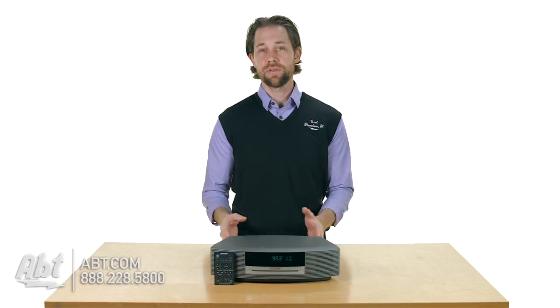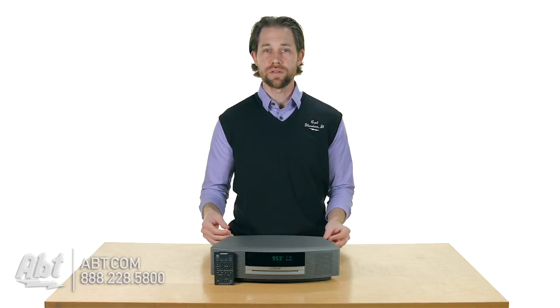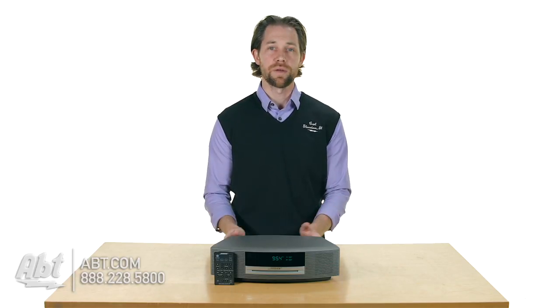They also make a Bluetooth adapter, so right out of the box you can't use Bluetooth with this particular piece, but they do make something that you can plug in and listen to Bluetooth through your phone, through your tablet, or whatever Bluetooth device you want to hook up to it.